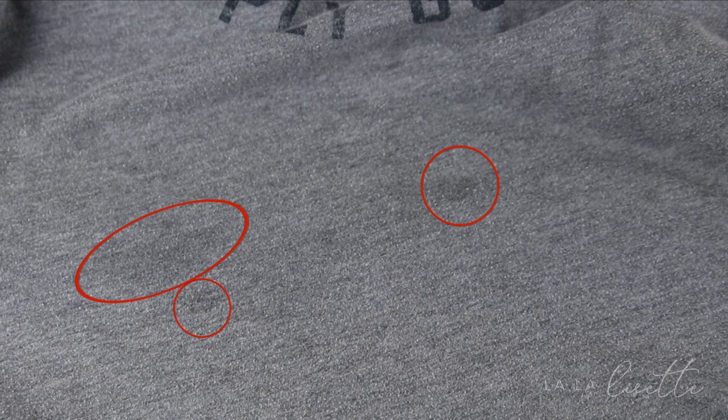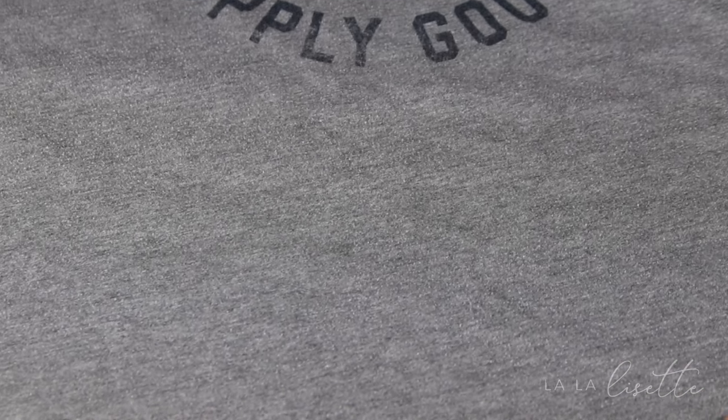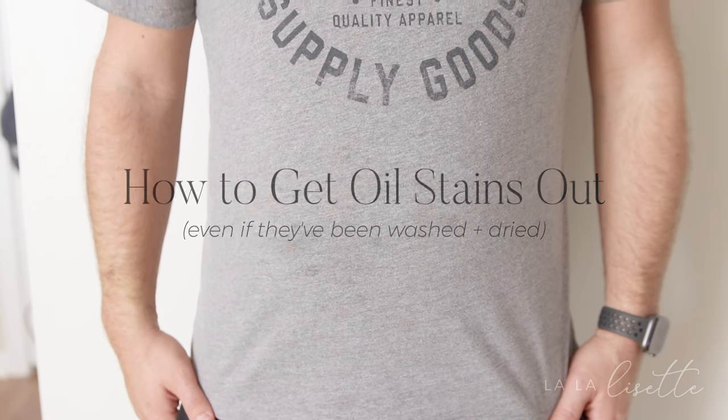Namely this one, this one, and this one. And if you look very closely, I actually missed one — right there. And if you look very closely, you can still see that it survived even after washing it a second time. So hang tight and we're gonna talk about how to get oil stains out of clothes even if you washed and dried them.